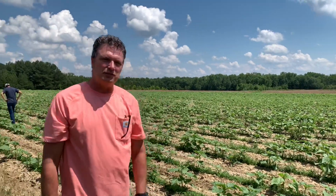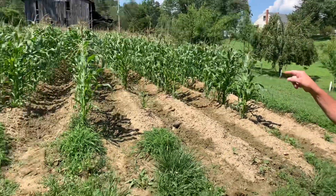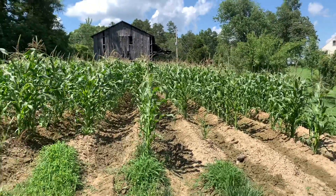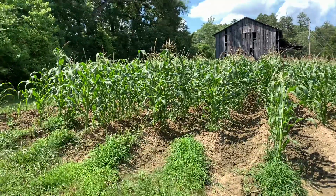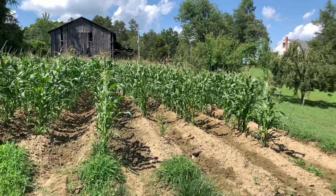We're going to go back down to my house and video a little bit there and just show you a couple of ideas I got for next year. Hey YouTube, this is my patch at my house. I've had corn in here for about 10 years straight. And this year is the last year I'm going to put it in here. I'm going to plant fescue in it and let it set out for two or three years.